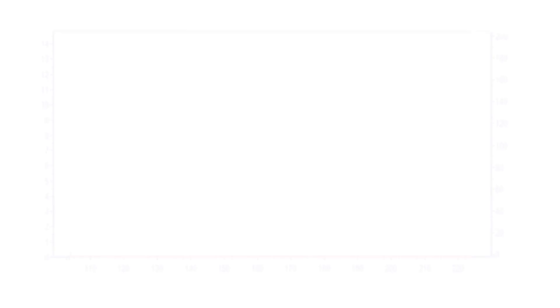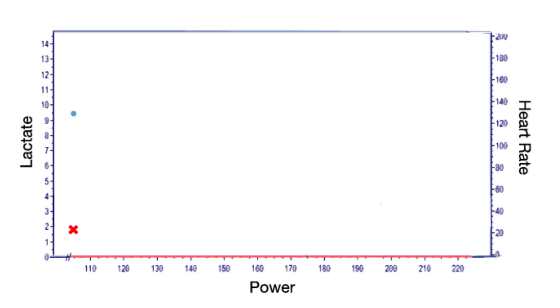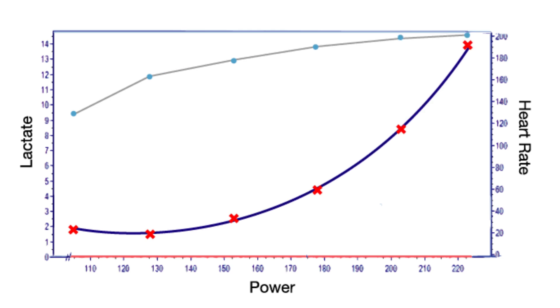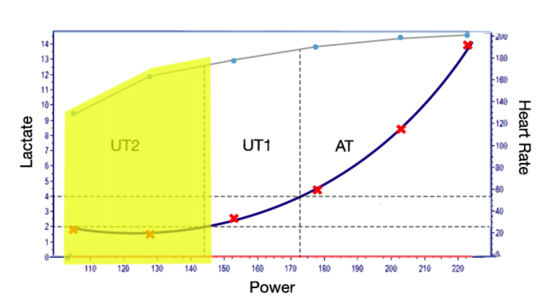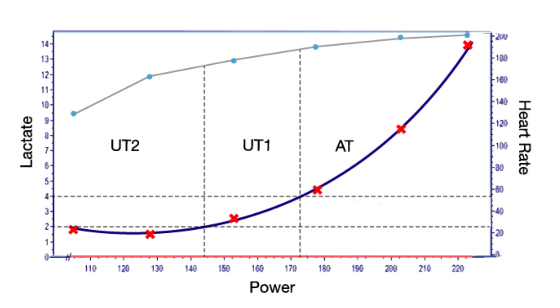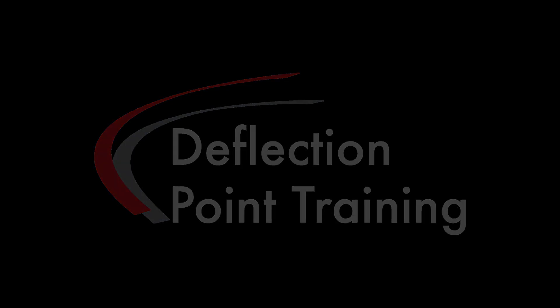The results from the test are plotted, creating a lactate curve. From this we can identify the exact aerobic and anaerobic thresholds, plus other key training zones. Using this ensures each step, revolution, or stroke you take in training creates the adaptations you need for a personal best performance. Thanks for listening — I'll see you next time.